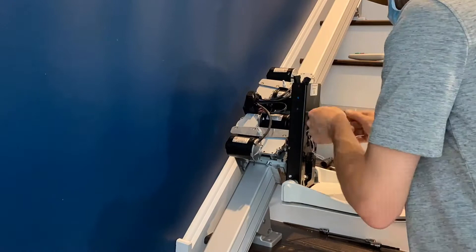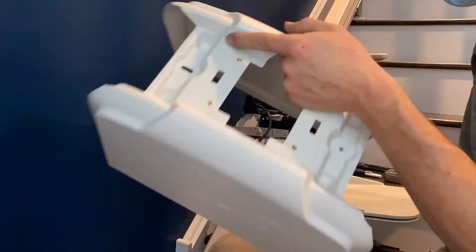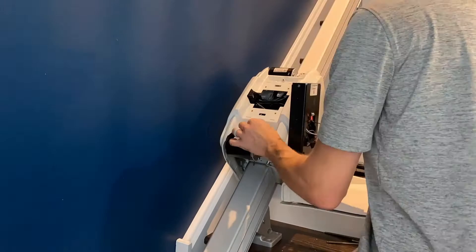The next step is to install the footrest onto the power pack itself and wire up the wiring harness that controls all of the safeties and hand controls on the seat when the seat is installed. Now that the wiring is complete it's time to install the plastic shell that protects the unit itself — this cover protects the motors, motherboard, and batteries.